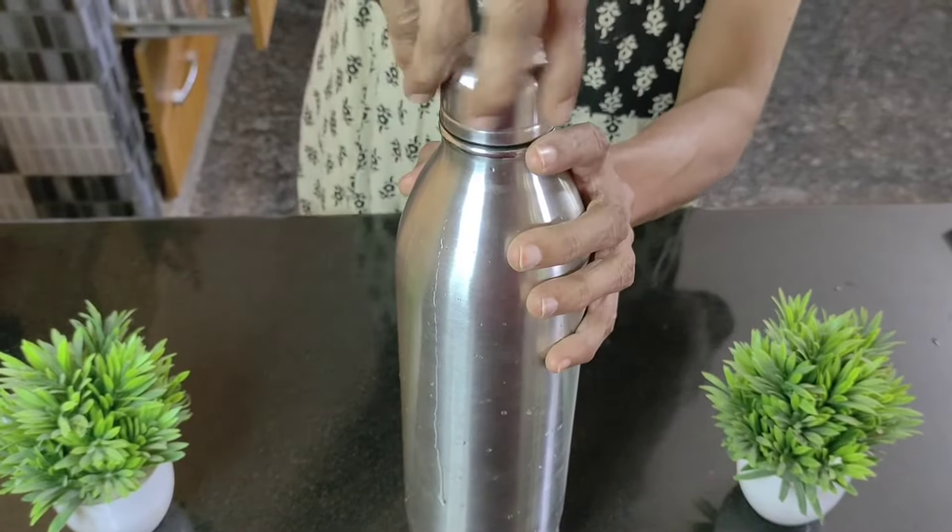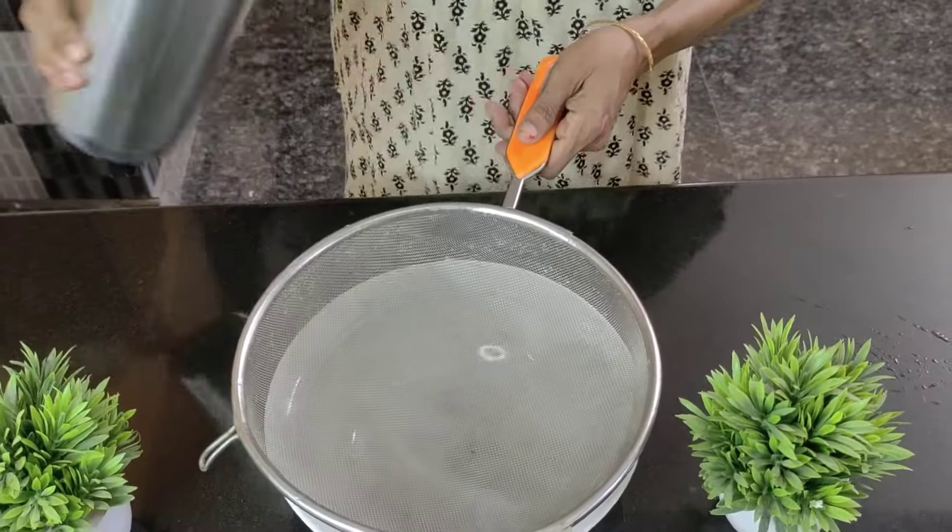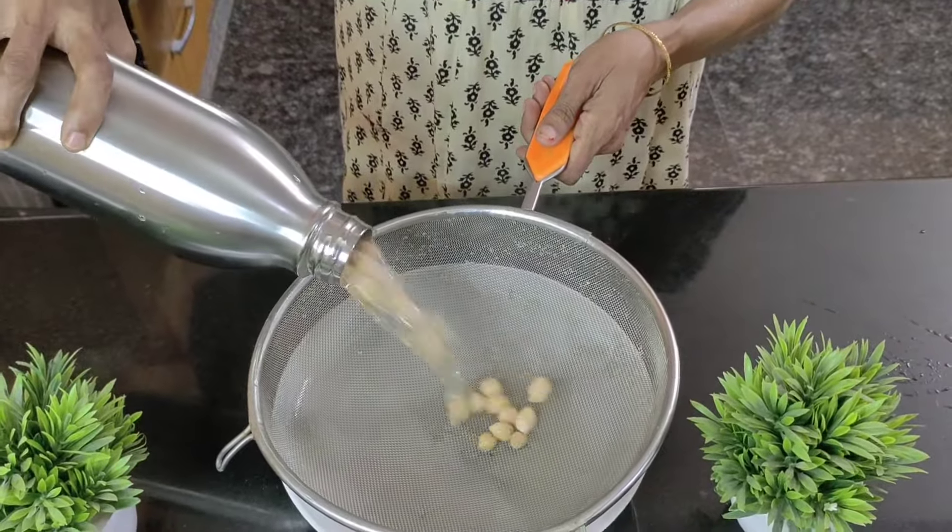Then I allow it to rest for about 15 minutes. After 15 minutes I open the flask and strain the water completely using a sieve.